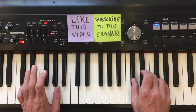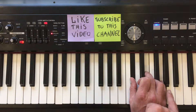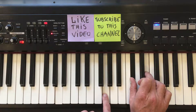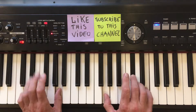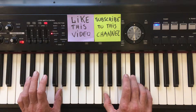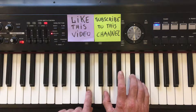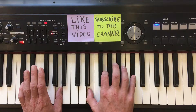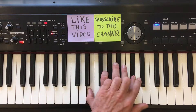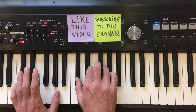Now let's go the other way, downwards on the piano. Starting at the root inversion — now move the top note of the chord to the bottom, and play the root note. One more: top note to the bottom, play the root note. And the last one: top note to the bottom, play the root note.